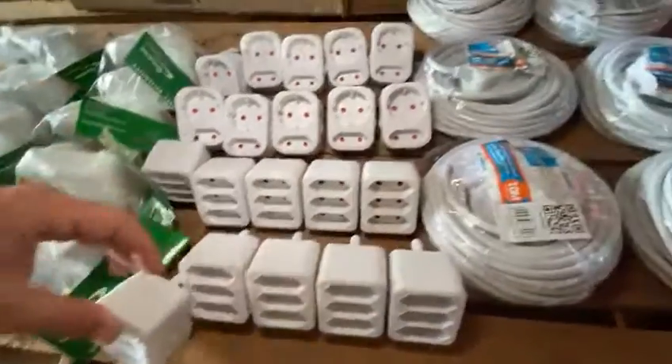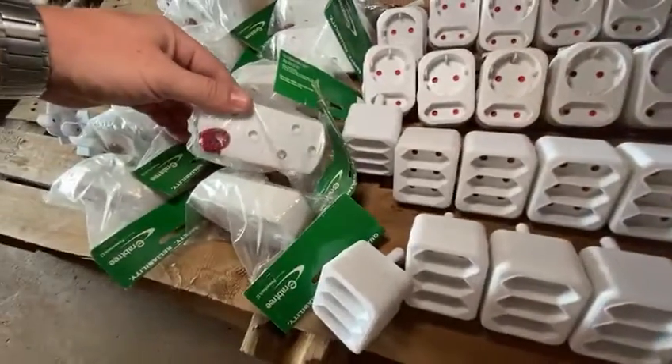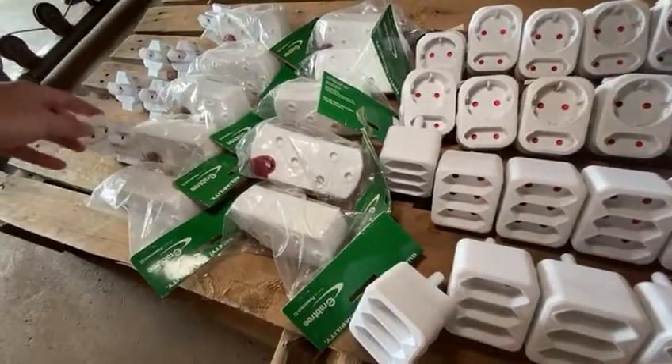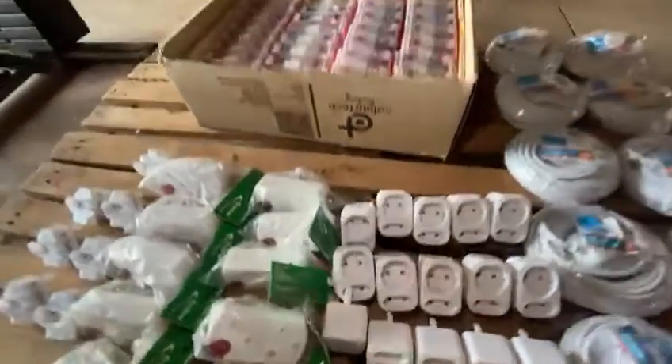We've got 10 of these adapters, 10 of these adapters, 10 of these adapters, and 10 of these. So you'll never need another adapter again in your house.